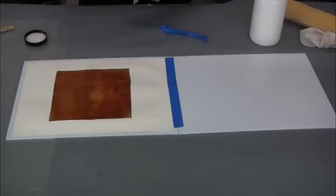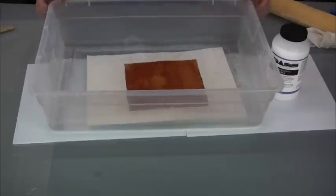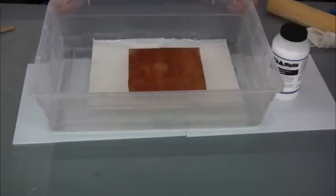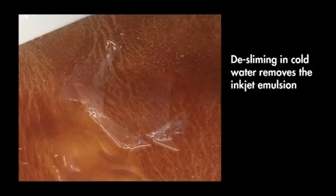Now we're going to let that dry and then we'll de-slime it. By de-sliming I mean we're going to take the emulsion that was on the film — the inkjet receiver — which is now on top of this image. If we were to try to do our block print on top, the image wouldn't receive the block print really well. So we're going to let this dry. The next step is to place the print in a tray of water and rock it back and forth for a few minutes. You'll begin to see a layer of slime that loosens and floats up off the top of the ink, and we do need to remove that so we can get a nice clean block print.